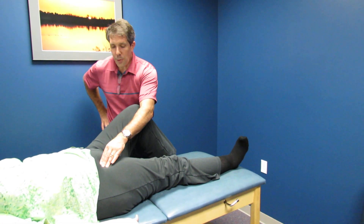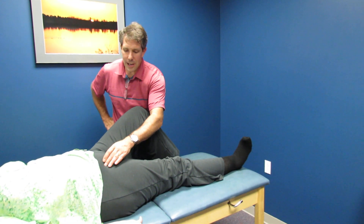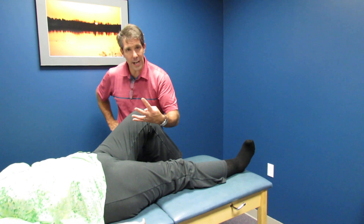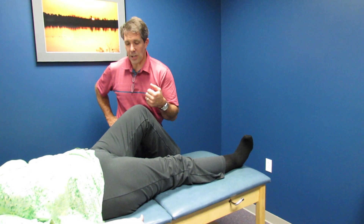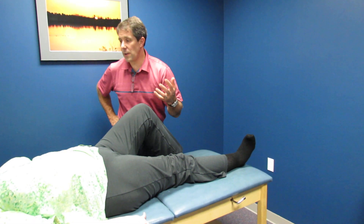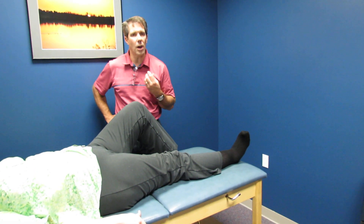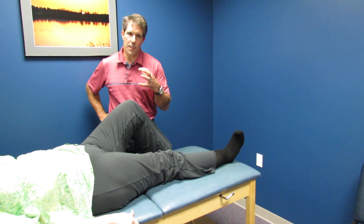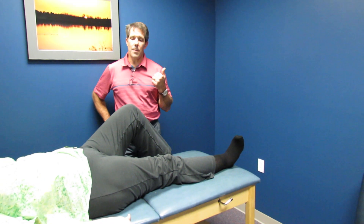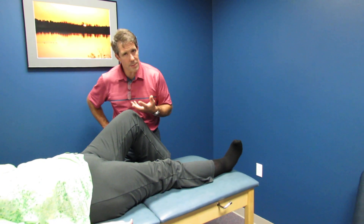Our plan at this point is a fluoroscopic-guided injection at the insertion or origin of the rectus femoris, and give her four days of rest after that to see how she does. If she does great, icing on the cake. If she only gets relief for two or three weeks, that is very diagnostic that this is more of a tendonitis and soft tissue problem rather than a prosthesis or bone issue.